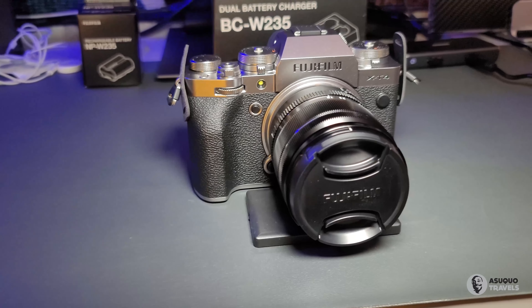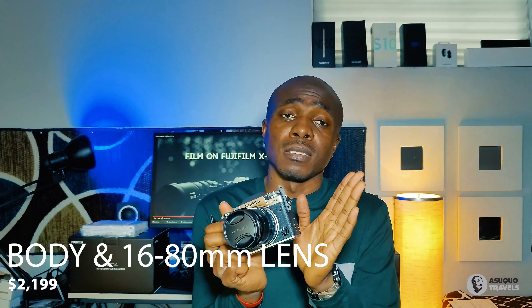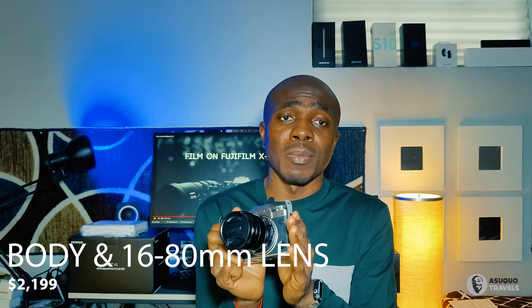I'm very excited to put this camera to the test — I have some shoots coming up and will be using it rigorously. It comes with the 18 to 55mm kit lens, and you also have the choice of the 16 to 80mm kit lens. For pricing, the X-T4 body alone goes for $1,609. With the 18 to 55mm kit lens it's $2,099, and with the 16 to 80mm kit lens it's around $2,200.